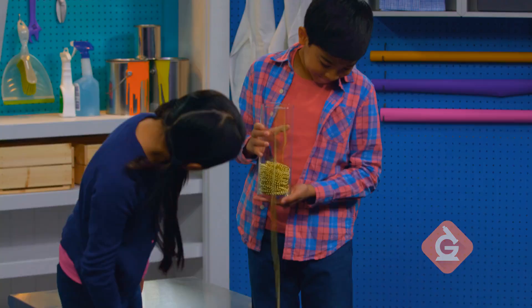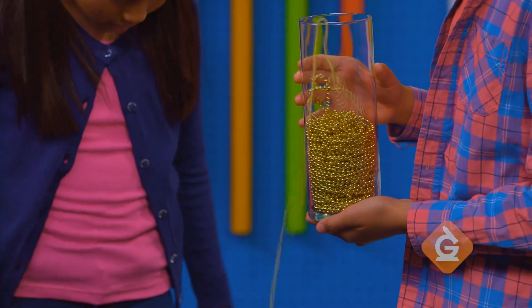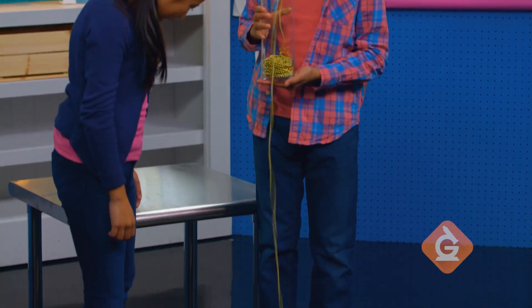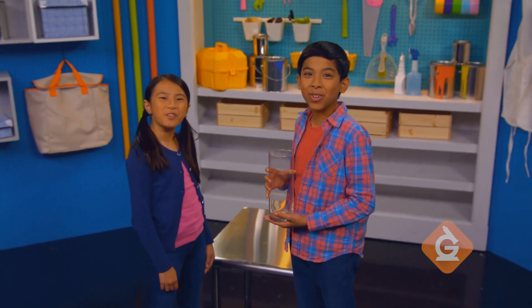As one bead falls out, it pulls the next one out. The force of gravity pulls the pen down, causing the beads to be pulled out of the cup. Now, try it yourself.